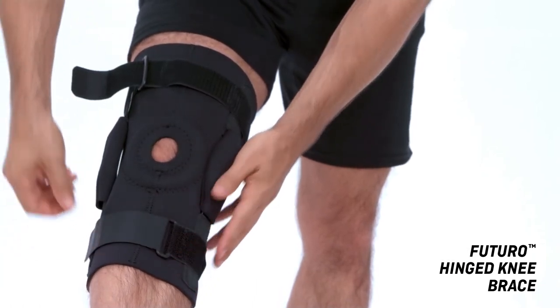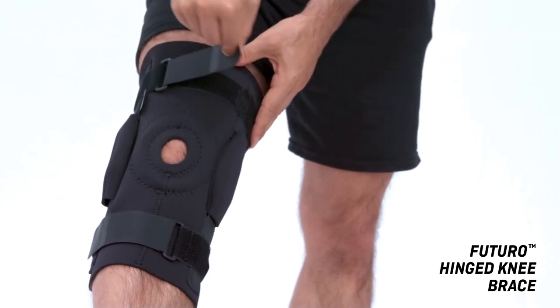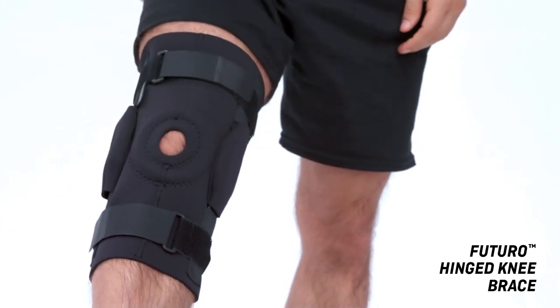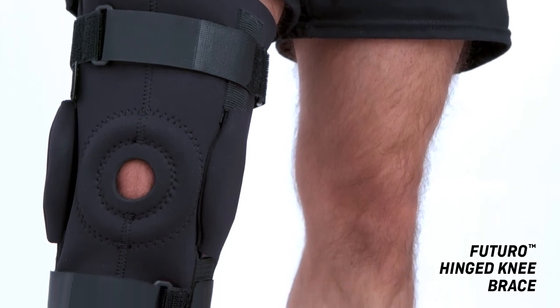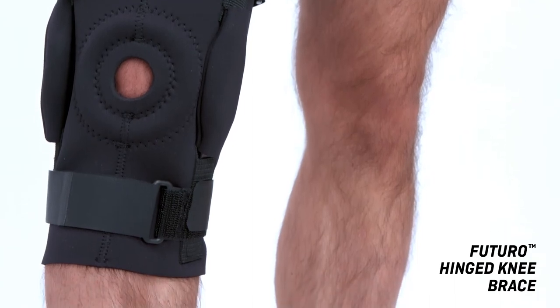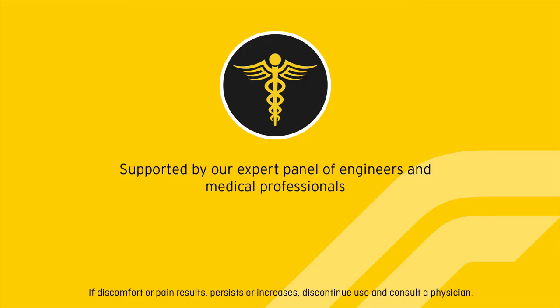For additional support, adjust all closures until fit is firm yet comfortable. Ensure the side hinges remain along the midline of either side of the leg by use of the strapping system. Futuro hinged knee brace is supported by our expert panel of engineers and medical professionals. If discomfort or pain results, persists, or increases, discontinue use and consult a physician.